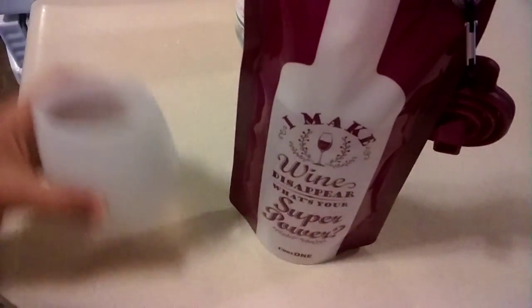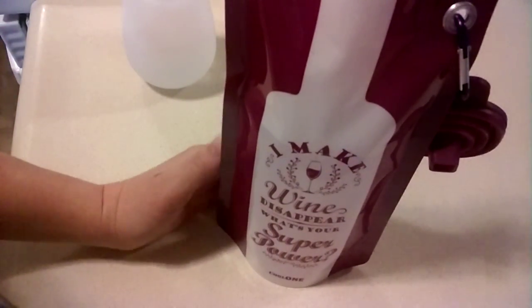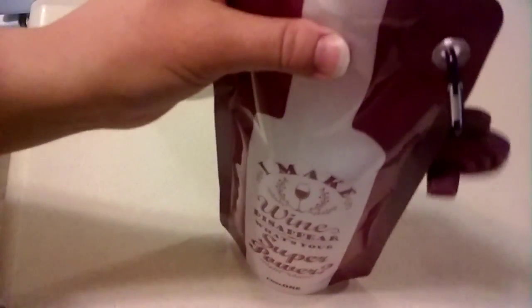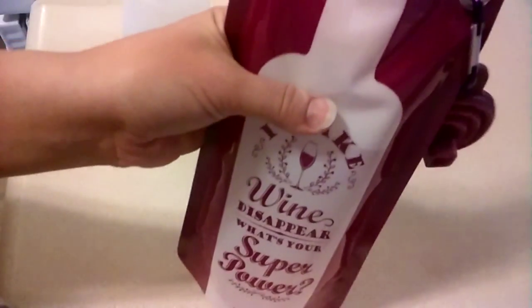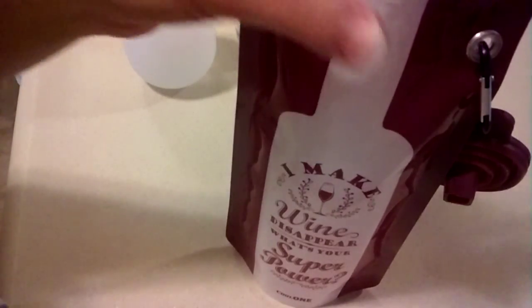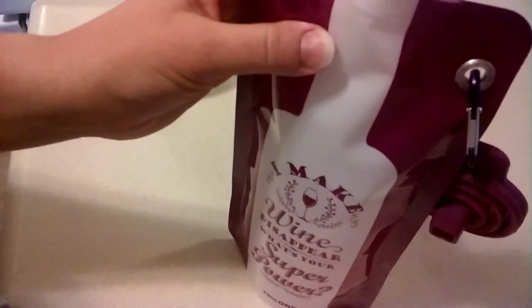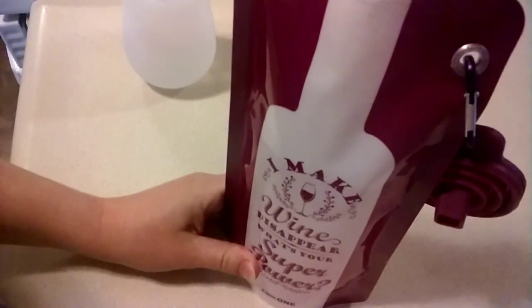I also think this would be awesome for things that are not wine. One of the ideas that we had was when we go camping, you always take ice with you, but what I like to do is fill jugs up and freeze them so you also have fresh water as it melts. So freeze it, throw it in your cooler, and as it melts you're going to have fresh water. Or when you're camping or hiking, freeze your water in this, throw it on your bag, and as you're hiking along it's going to melt and you'll have fresh water. I think that's really cool.